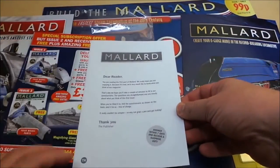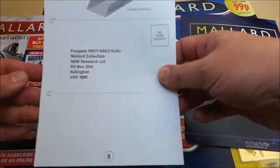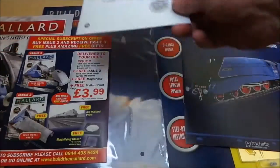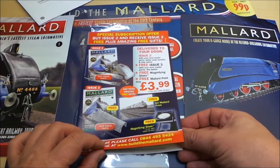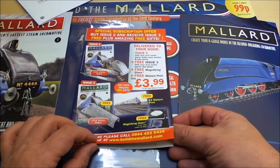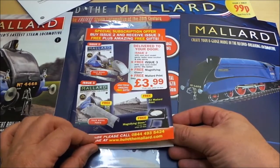So an introduction there. There's an entry questionnaire — a chance to win some free gifts. Some subscriber offers. Deliver to your door. Issue 2: get the next model parts — boiler, nose section and side skirts. Issue 3 free: a magnifying glass and a print.